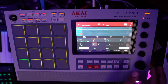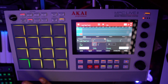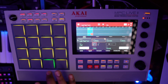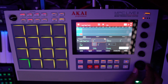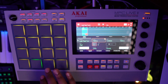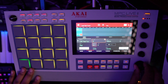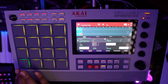So let's say I want to move it up three semitones — this is what we get. And going down three semitones gives us this. That's pretty straightforward. You also have Reverse there, and that'll reverse each pad individually.